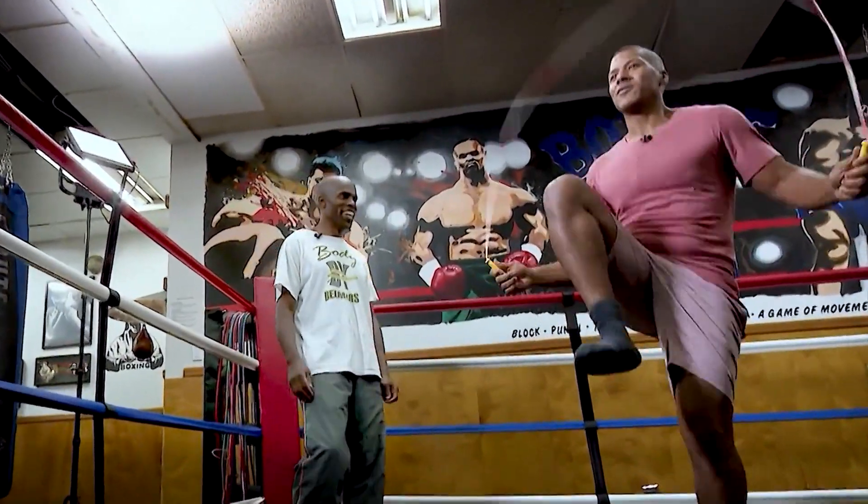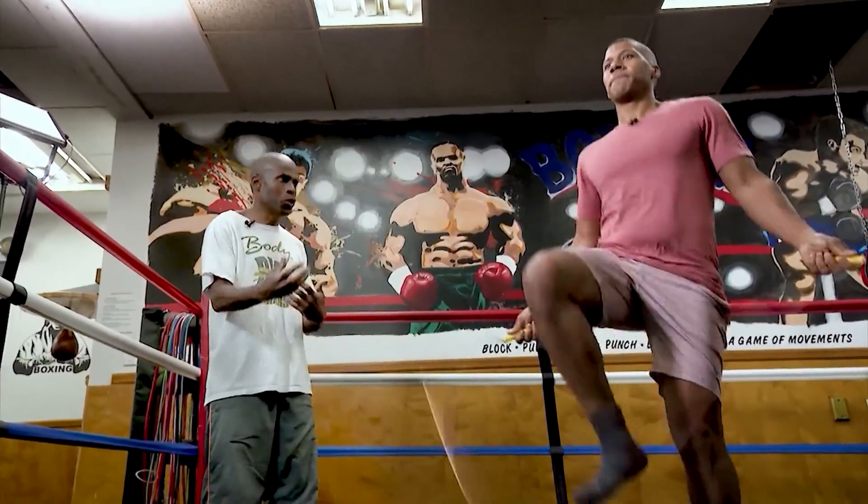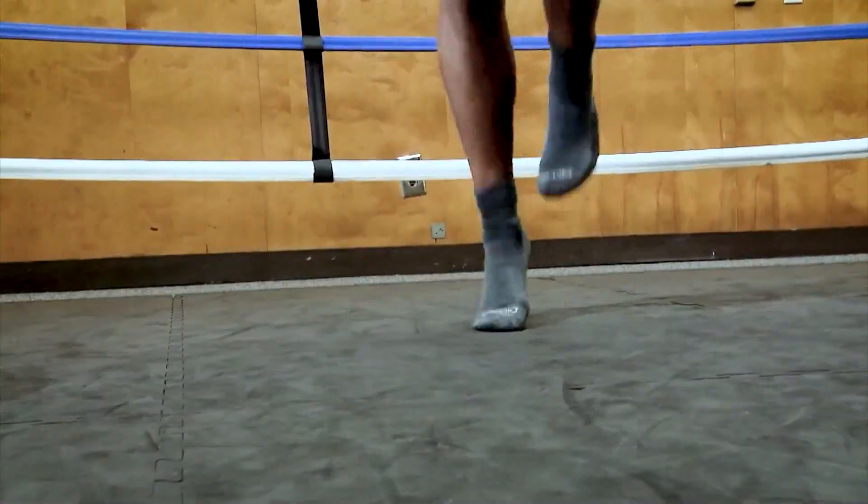What advice can you give to people who are just starting out with jump roping? Just start slow, take your time, and build up gradually. Don't try to do too many things at once. And the good thing about a jump rope is they're fairly inexpensive.